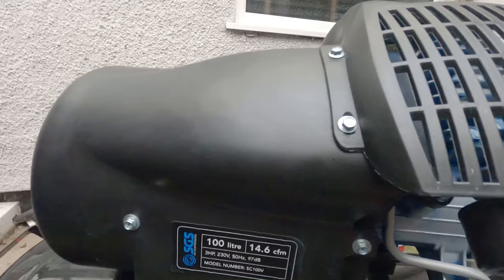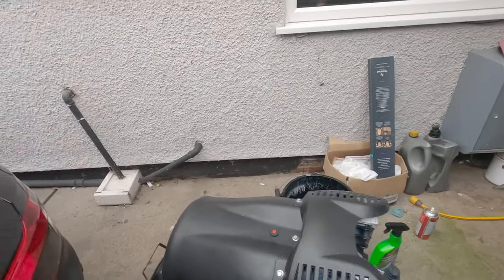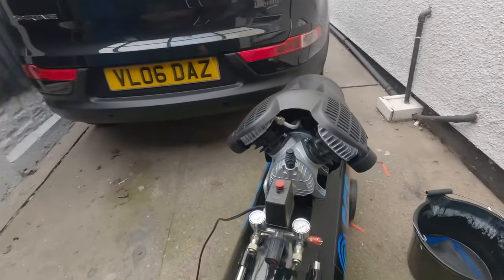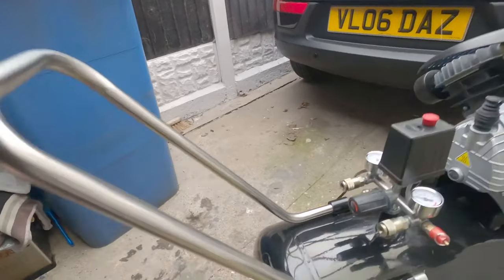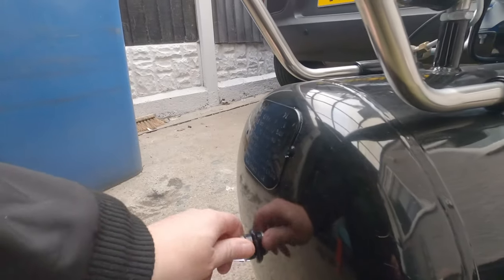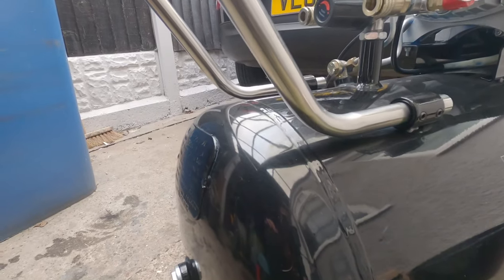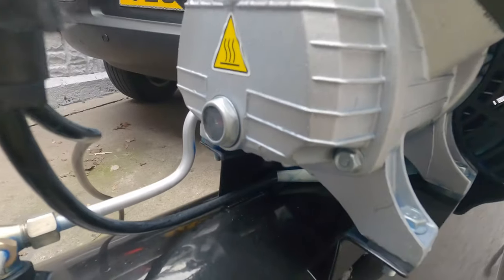I have used it — I painted a van with this, which is why there's a little bit of blue on it. It does come with wheels and a handle which you have to attach yourself. Do check everything when you get it and make sure everything is tightened up — mine was fine. The oil level indicator is just inside there.